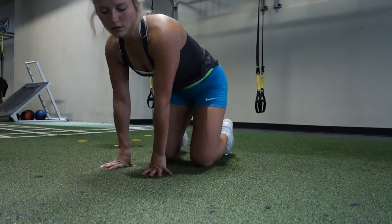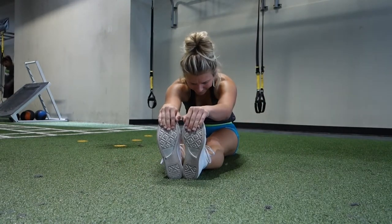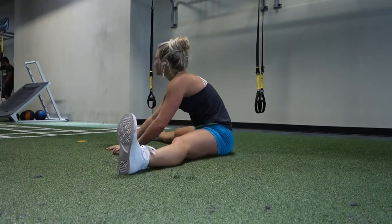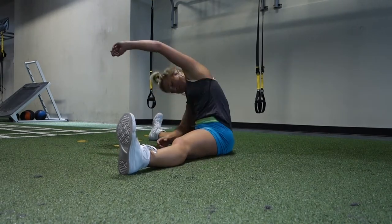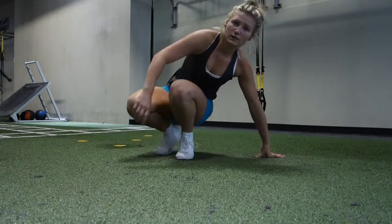Thank you so much for watching. I hope y'all enjoyed this workout. Let me know how y'all feel after doing these workouts — if you're sore, if you aren't sore, if I need to make them more intense. If you don't like the voiceovers let me know. Give me some ideas and I hope y'all enjoy the rest of the video. Thank you all so much.